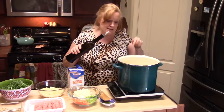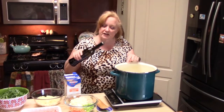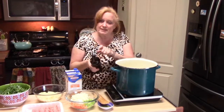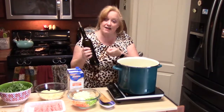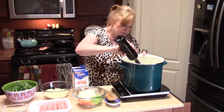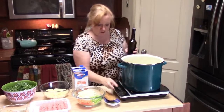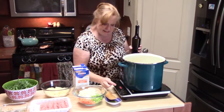So in my soup stock pot I've got two tablespoons of butter and I'm also going to put in one tablespoon of oil. I'm using avocado oil because I just like the taste of it. I'm going to go ahead and add that and turn it on to get this heating up.